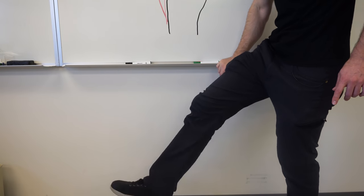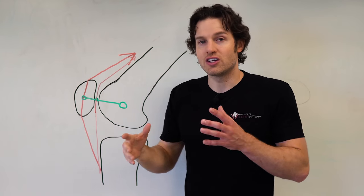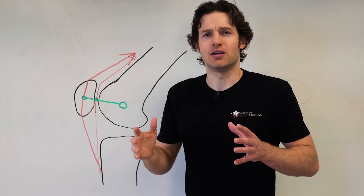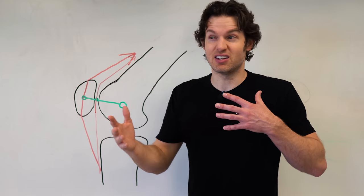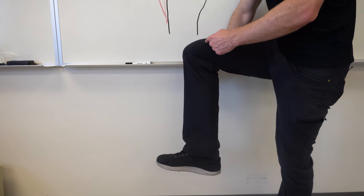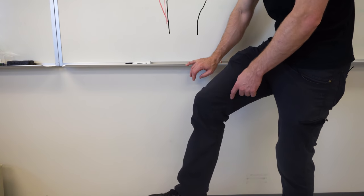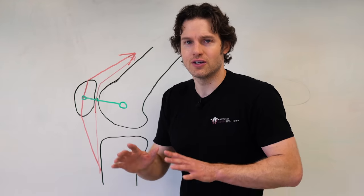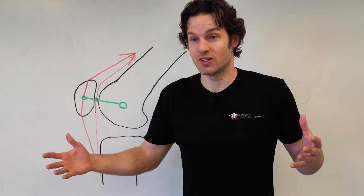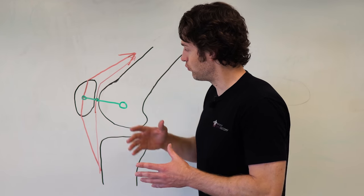As we go through flexion and extension of the knee, the patella will slide and glide and change its mechanical advantage based upon the joint angle. Most studies say the most mechanical advantage or leverage is exhibited in the range of motion of about 20 to 60 degrees. Just to give you an idea, 90 degrees of knee flexion is here, so the most mechanical advantage is from about 20 to 60 degrees. You still get mechanical advantages throughout the whole range of motion, but 20 to 60 degrees is where you get the full benefit.